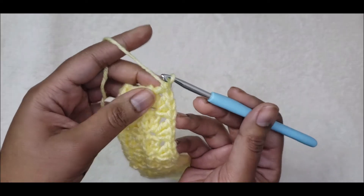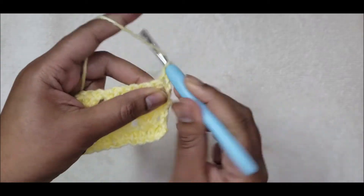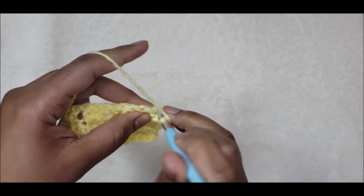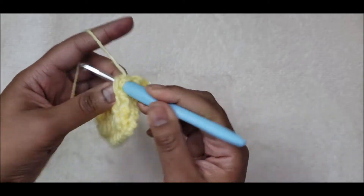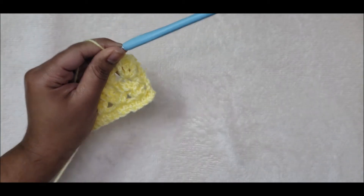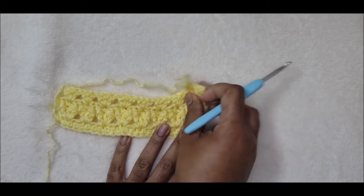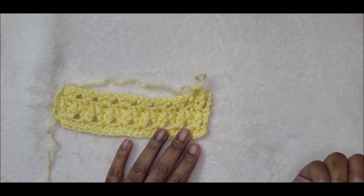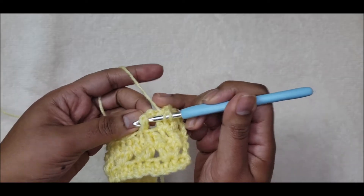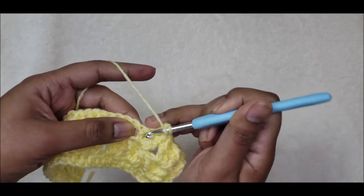The next row after this will be a chain one, turn, one single crochet in the first stitch, then front post double crochet around the first stitch of the cluster, single crochet into the center, front post double crochet around the third stitch. For the duration of this pattern you will be repeating row three and row four until you have the desired length of your scarf.